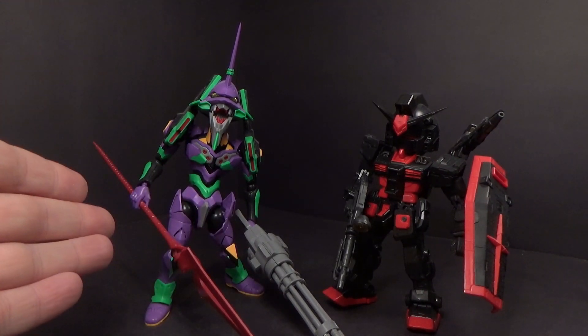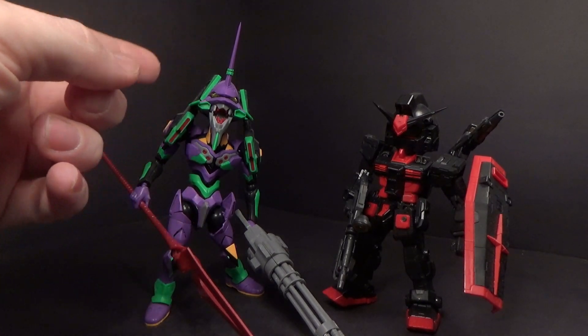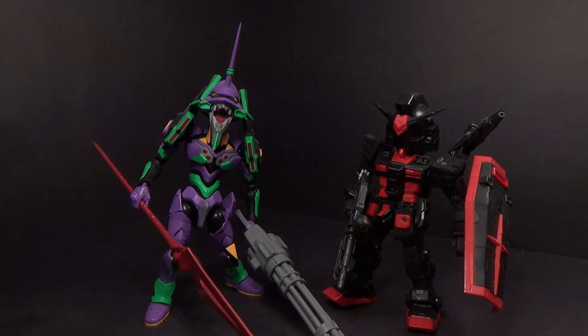And then the Ava also had the angel version, which had the halo and the clear arm, which they've also done with Bandai kits, so it makes sense. And that's it — no more, they're done.